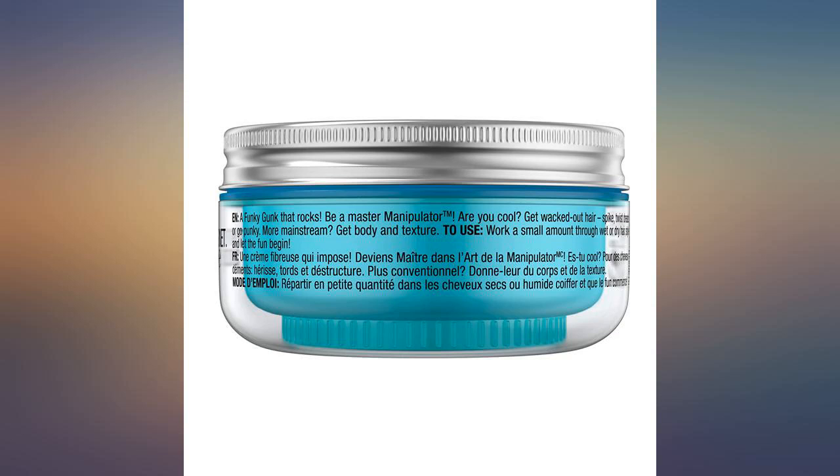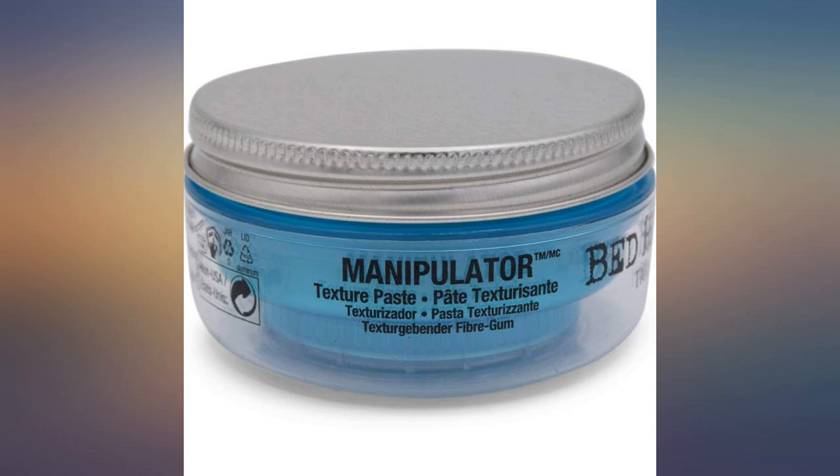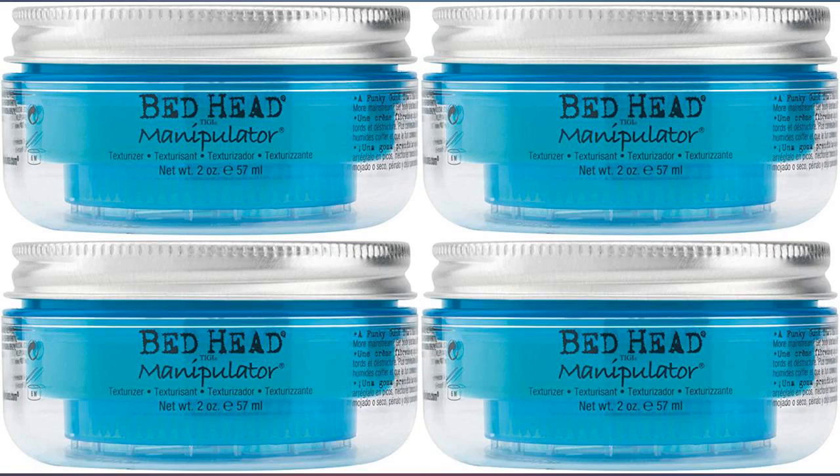I used to buy these at the salon for $20 each — this is a great deal. I have used Manipulator for years on my short hair to add texturization. I always get complimented on my hair. This is at least my third time buying. I really like this product.